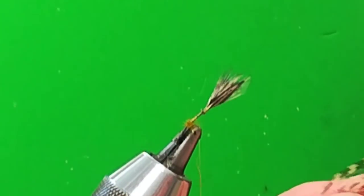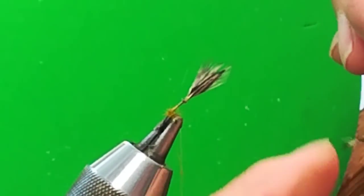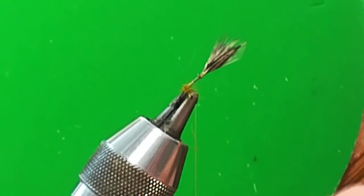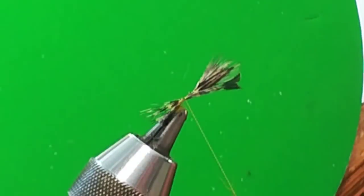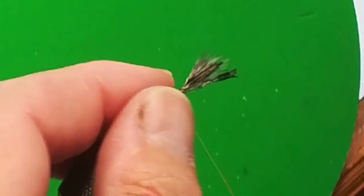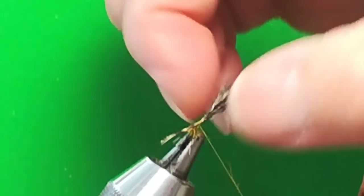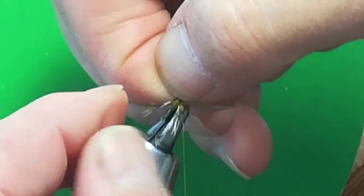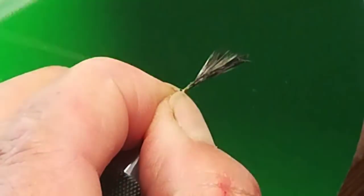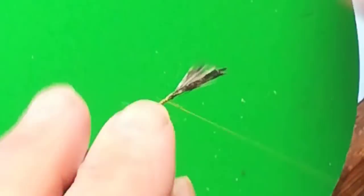Retiro el sobrante y ahí vamos a sujetar los cercos. Voy a utilizar una pluma de gallo langareto. Voy a coger diez o doce fibras para luego poder abrirlas. Largura, la de la tija del anzuelo. Vemos la largura, fijamos y apretamos contra las huevas que hemos puesto en dubbing. Le metemos la uña y apretamos para que nos queden perfectas, abiertas.